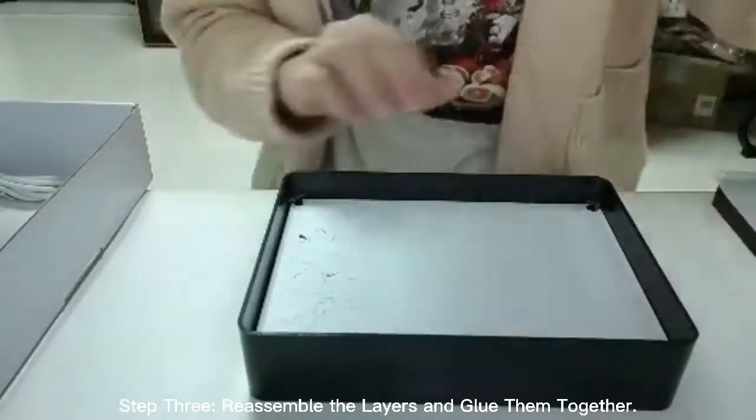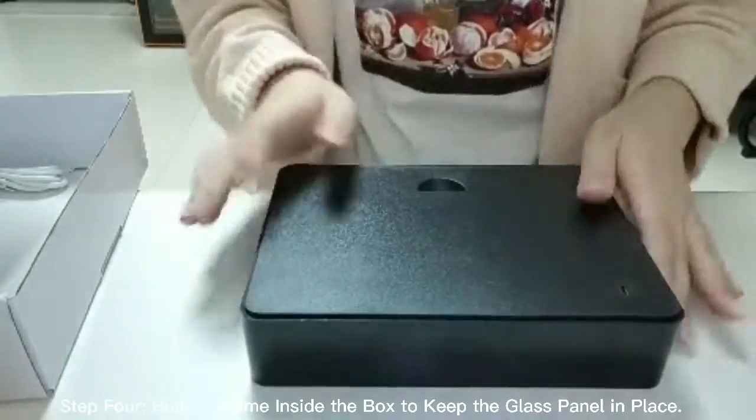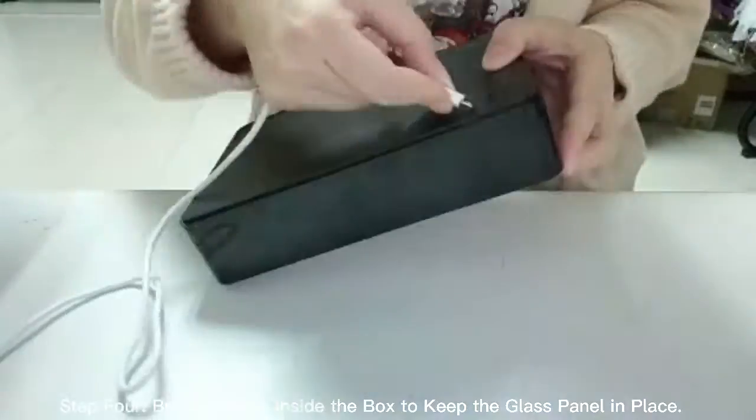Step 3: assemble the layers and glue them together. Step 4: build a frame inside the box to keep the glass panel in place.